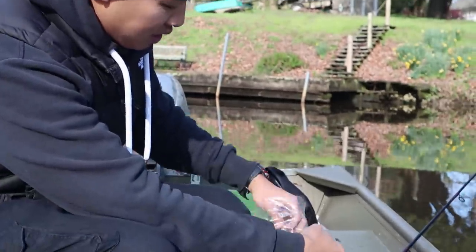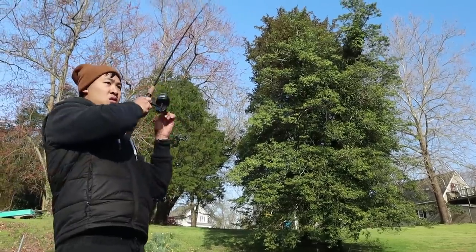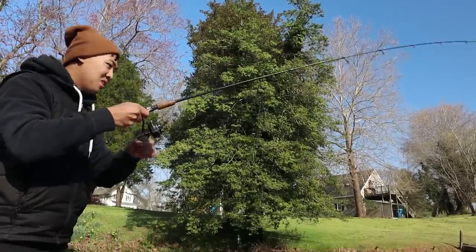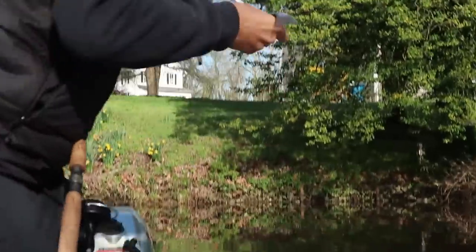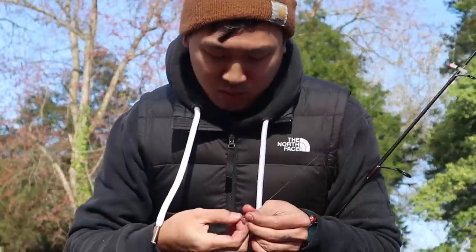If I'm not getting a bite for a little bit, I'll tip it with a blood worm like this — put a little piece of blood worm on just like that to give it some scent. Cast it back to our spot, let it sink all the way to the bottom. Pretty much as soon as I let it hit the bottom, it's getting bitten.